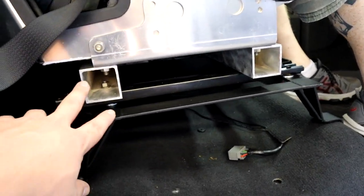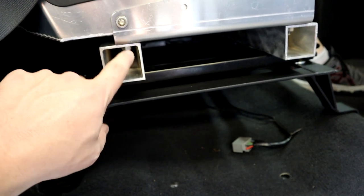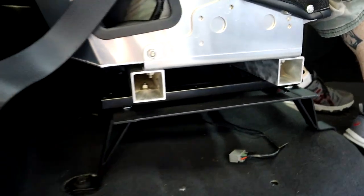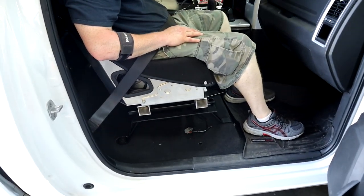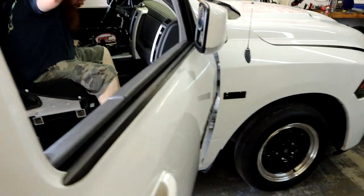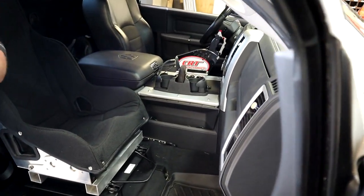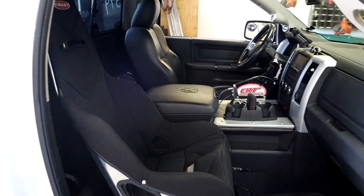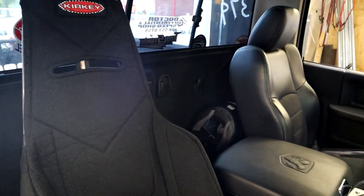For the square tubing ends, we're going to try to find some table-style plugs — little black caps to close off these bars — and that would clean it up a lot. You could also paint them if you wanted. You don't really see them anyway unless the door is open. The Kirkey seat covers match pretty good in the truck and it's not too bad to get in and out of. Definitely stoked — now we're on to the driver's side.